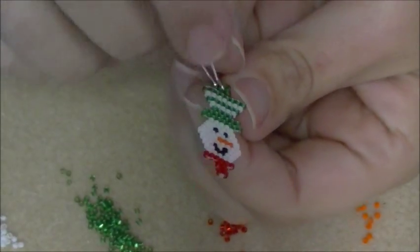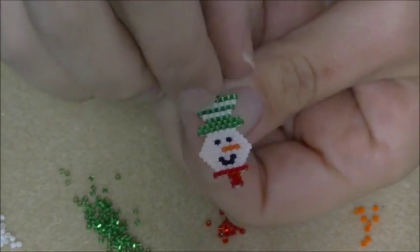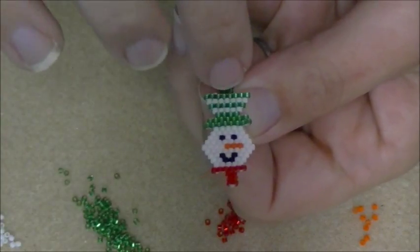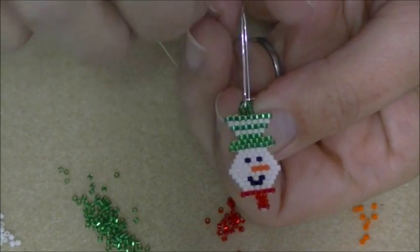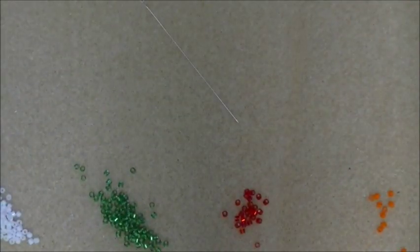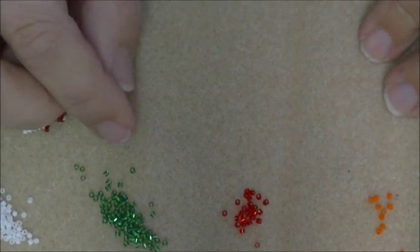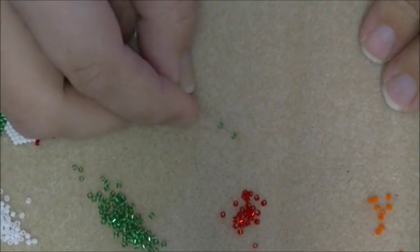We're going to start here at the very top of his hat, because this is one of the widest parts. I always start here at the very top. To do the very first row we're going to do a single row of ladder stitch using our green.